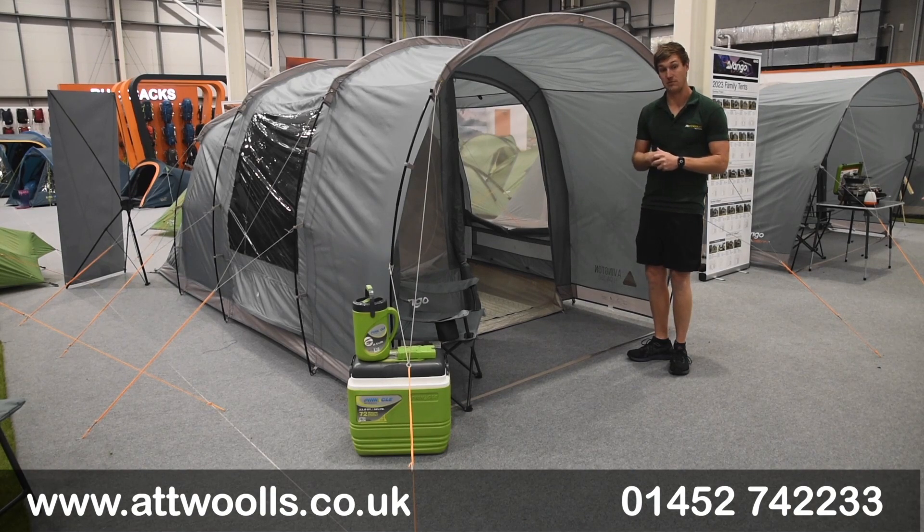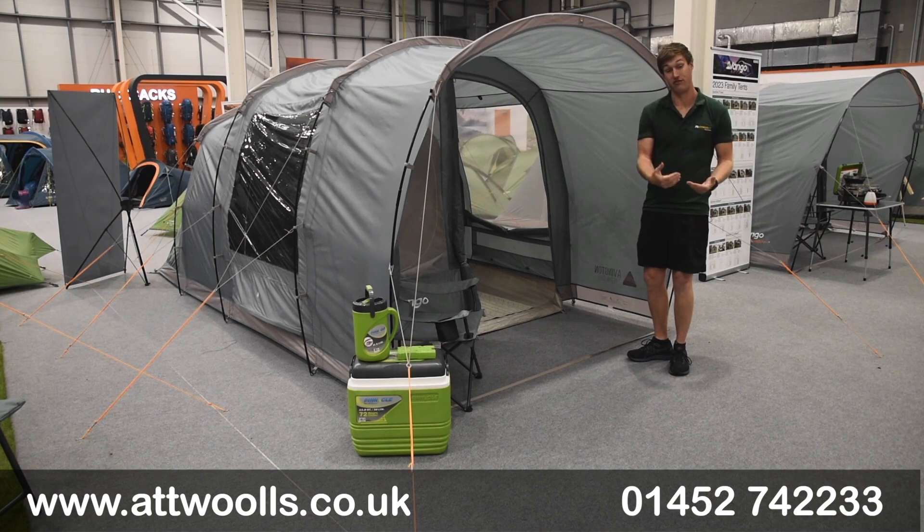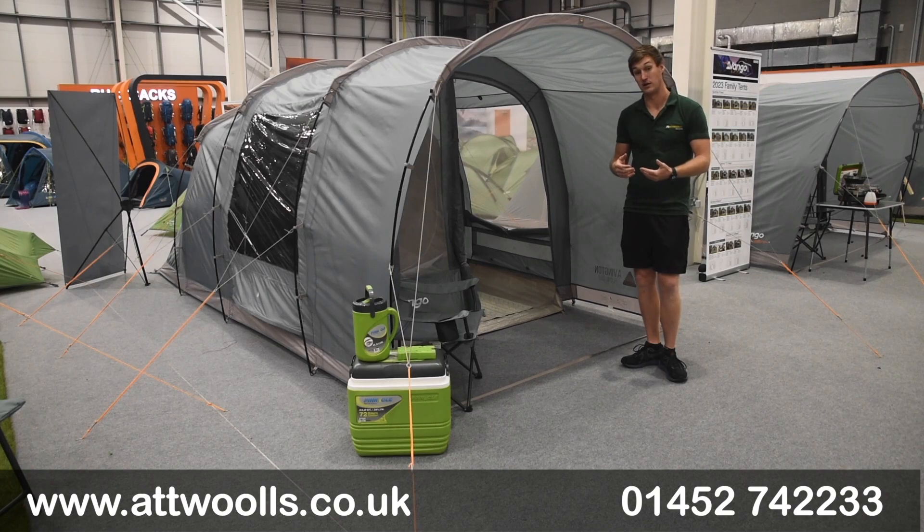The Vango Harris is available in two sizes: the 350 and the 500. The 350 is really a true 3-person, whereas the 500 is really a squeeze of a 5 — I see it more as a true 4.